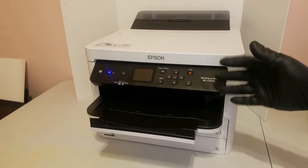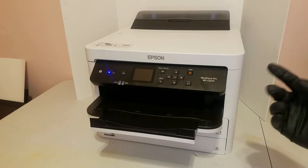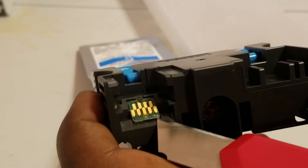Now that we have the printer unboxed and got all the tape off, it's time to get the ink ready. Since we're going to be using sublimation ink, I want to initialize the printer with sublimation ink. So what I'm going to do is take the chip off of the initialization ink pack.